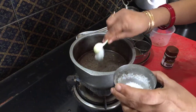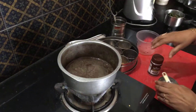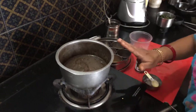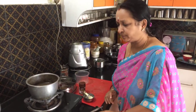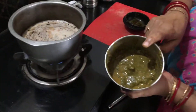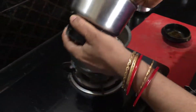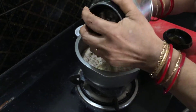Then pour in the tamarind juice. Add about 2 teaspoons of salt and allow it to boil. When it has boiled for about 5 minutes, we can add the ground paste to it. See, it is coming to a boil and your paste — the curry leaves and spices paste — is also ready. Add this to the tamarind juice.